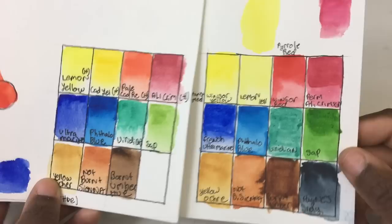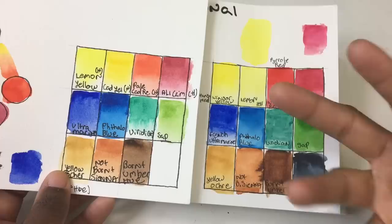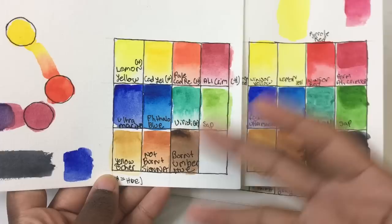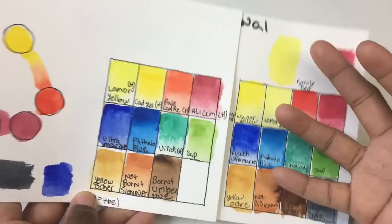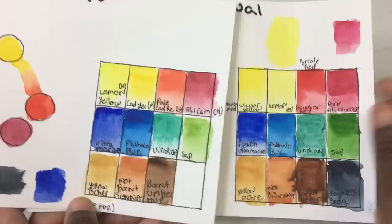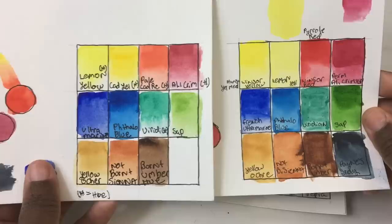I've heard people say Winsor Newton artist grade isn't that good, and I was shocked because I've also heard it's exceptional. I think it depends on your region — in the US, they're very expensive. A set of 24 was around $100 to $113, and I recently checked and they'd come down to about $98. The Cotman was $10–$12, so I honestly don't see a $100 difference between the two.